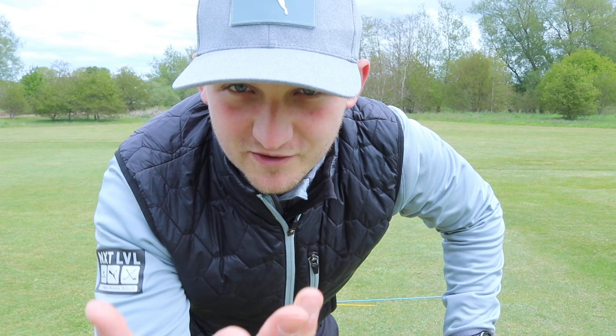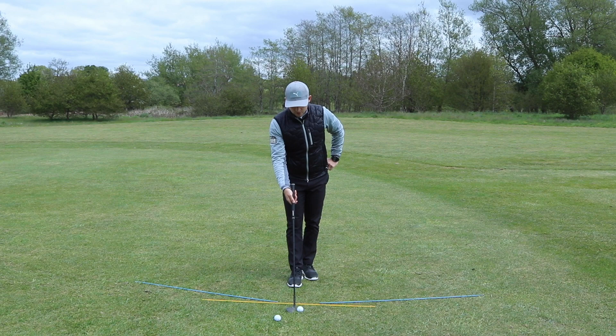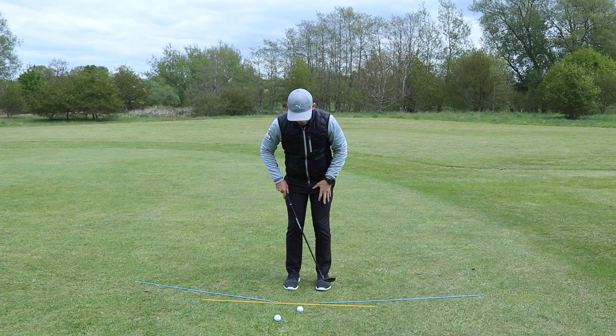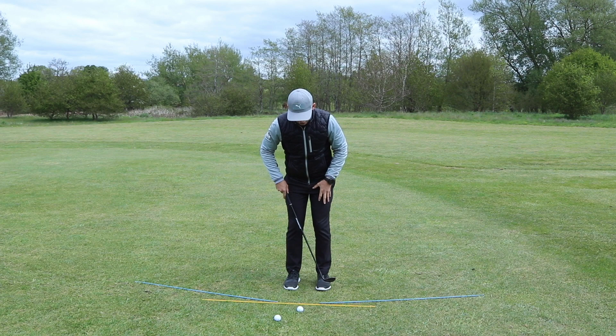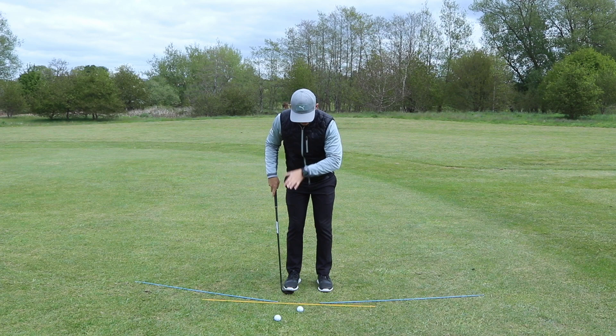So the setup wants to look like this. We're going to place the club down behind the ball, feeling like we've got the sole of the club entirely touching the ground. It might feel like you're a little bit closer to the golf ball than usual. We're going to shuffle in and create a stance that is just inside shoulder width apart. We're hitting a pitch shot here — our stance would get a little bit wider for a fuller pitch shot and a little bit narrower for a closer chip shot, which we'll get into later. We want to feel we've got our feet, knees, hips and shoulders all running parallel to the yellow.